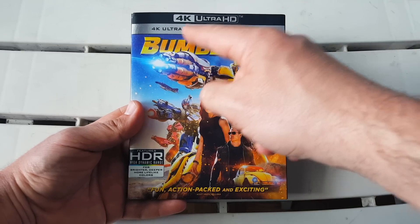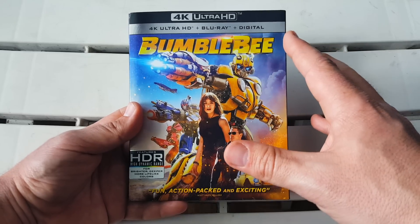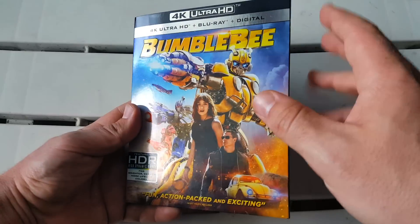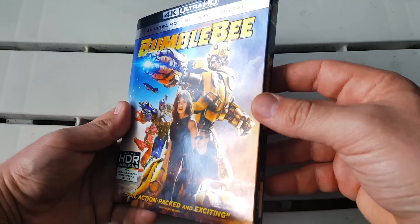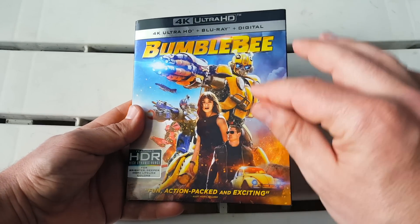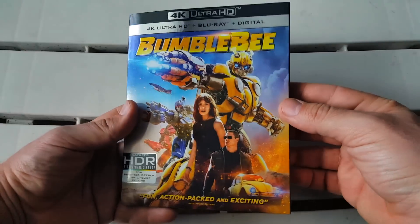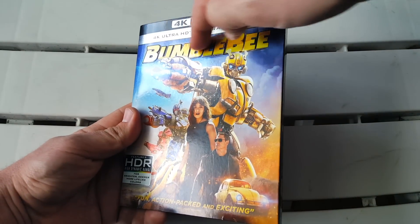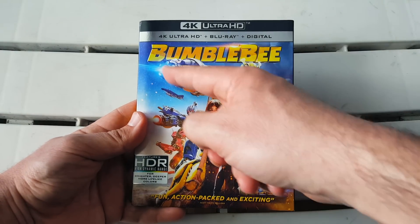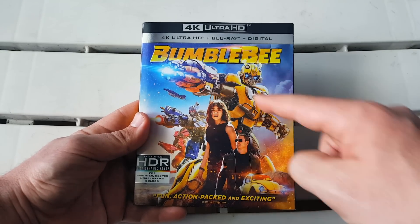Here we have the 4K Ultra HD Blu-Ray and Digital HD combo pack of Bumblebee — one of the best Transformer films to date in my opinion. They honored us with a really nice slipcover and some really nice artwork. Right off the bat you can see this is a glossy slipcover, which I always love because it makes the artwork pop and look nice, slick and clean. We also get some really nice embossing on the title Bumblebee — you can see when I shine it in the light it kind of fades off into Bumblebee's arm and his character, and he's about to blast off some Decepticons.